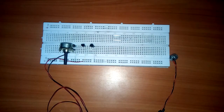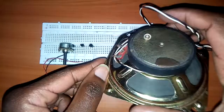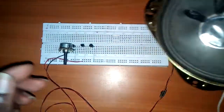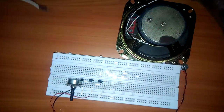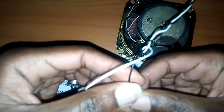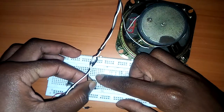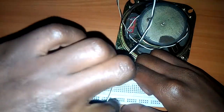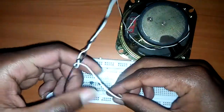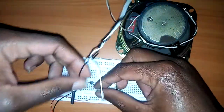Then I'm going to use a big speaker, but a headphone is better because the purpose is for communication. If you use a headphone it's going to be better, but a large speaker like this one is okay. I'm going to connect it to the collector of the last transistor, and to the negative terminal of the battery.